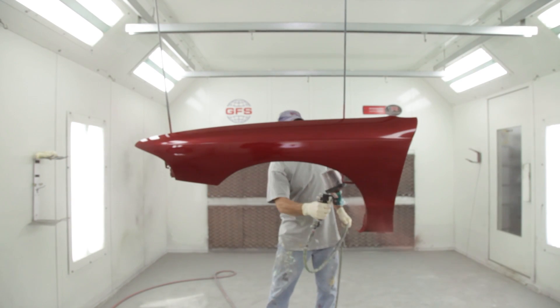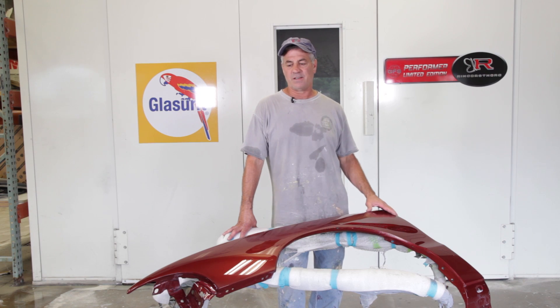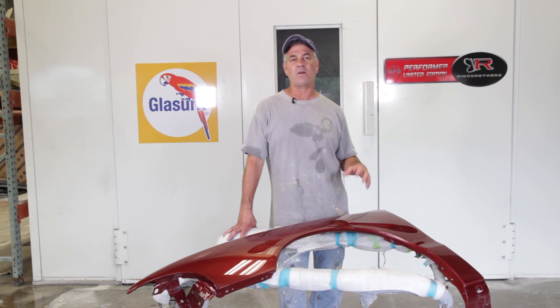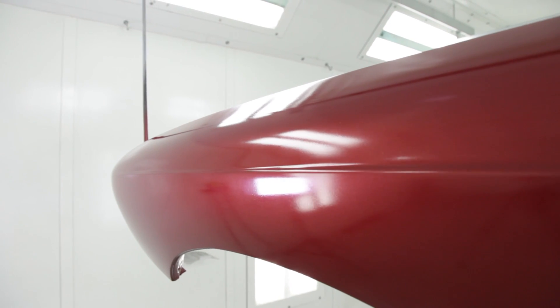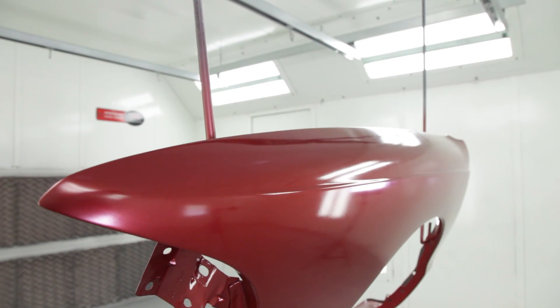A lot of people feel that the paint has to be super flat and super slick, but the clear will bring it out. It can look even a little rough sometimes as far as the base coat goes, but the clear will take care of that.